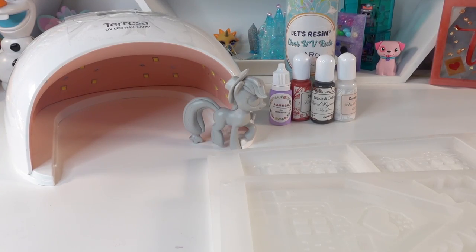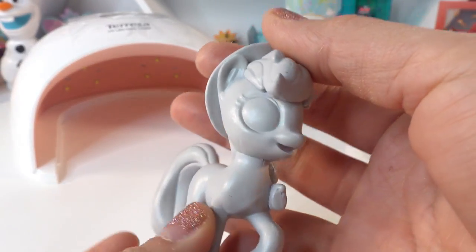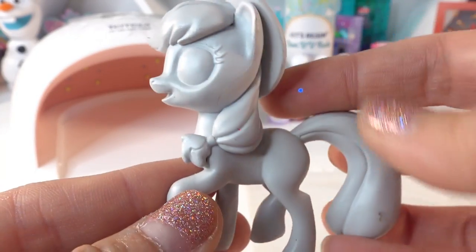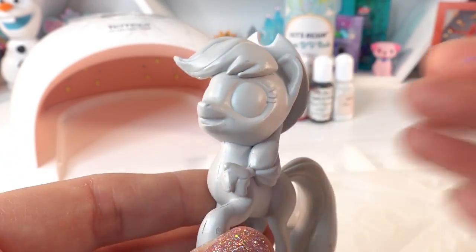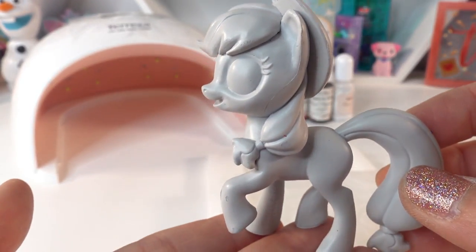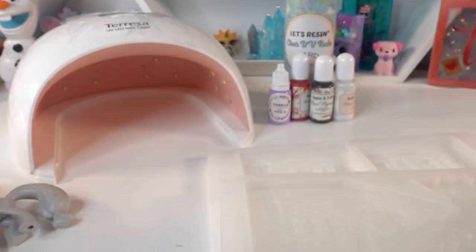Hi everyone and welcome to Evie's Toy House. It is about time that we customize Applejack — we've done the other five ponies and the last one is Applejack. Lately I've been looking high and low for Applejack or farm-themed items that we can use to customize a plate for Applejack, but unfortunately I haven't been able to find anything about this size that would work for a plate.